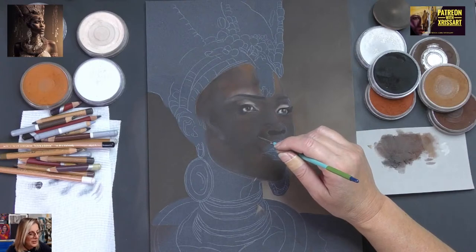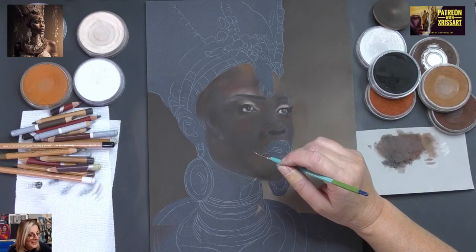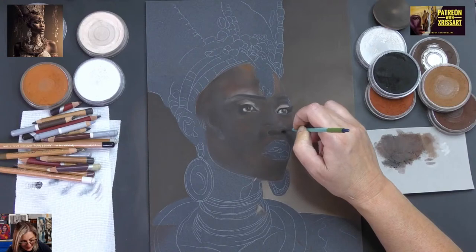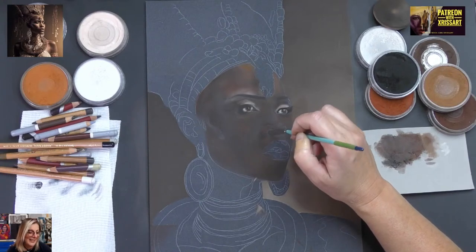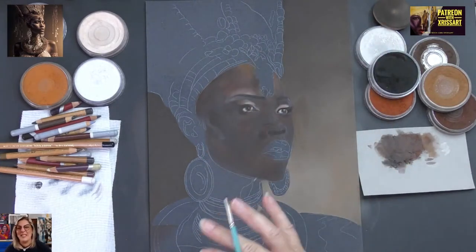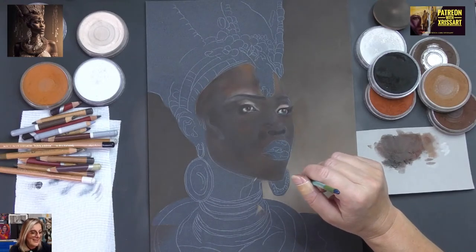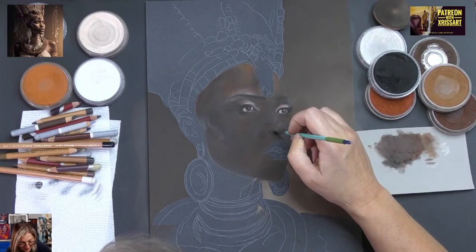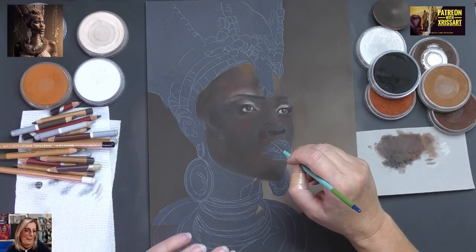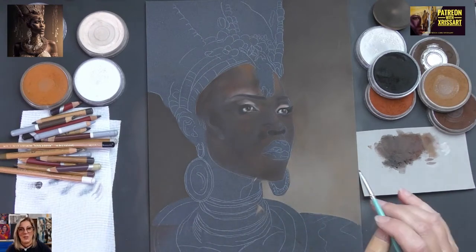Cherry says she finds coloured pencils so difficult — she doesn't understand why when she leaves them overnight they look faded and grainier. Cherry says dark is her nemesis. I know, Cherry — but you're going to have to do it at some point. Just do it! What's the worst that can happen?